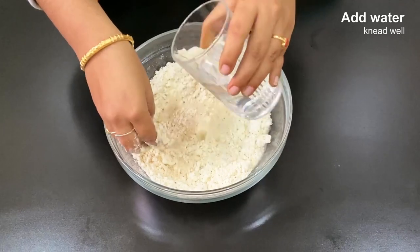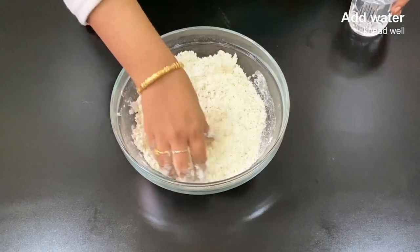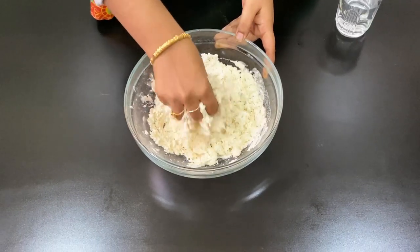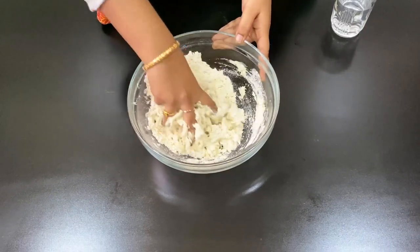Let's add a little bit of water. This is too loose and tight — it's a little tight. Add a little bit of water to adjust the dough consistency.